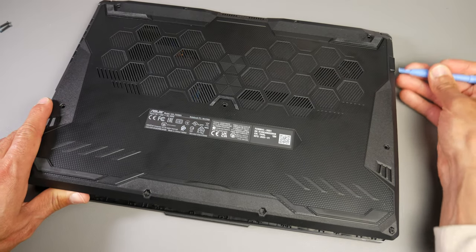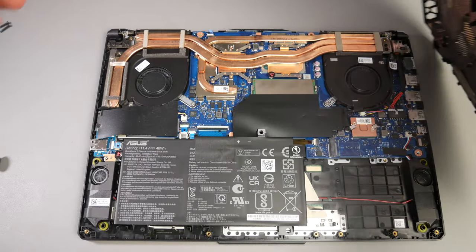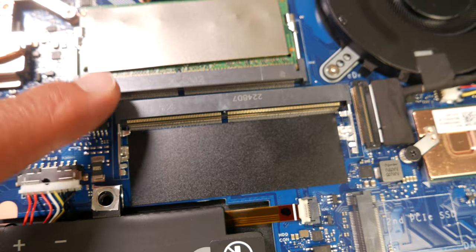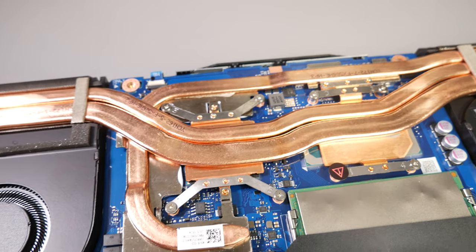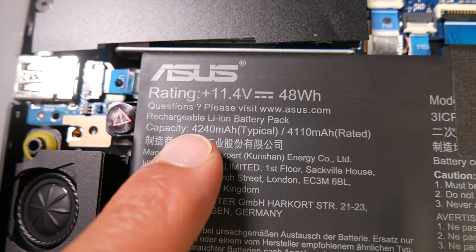This laptop performs just as well outside of gaming. I was installing applications, browsing the web, and had like 20 different things open and didn't notice it slowing down at all. Looking under the hood, you'll have to take out the entire back plate with about 12 screws — it's not like most laptops with a pop-open window for RAM or storage. Once you get it open you'll notice a lot of copper, vapor chambers, and heat sinks. They put a lot of cooling into this, with dual 83mm fans on each end.